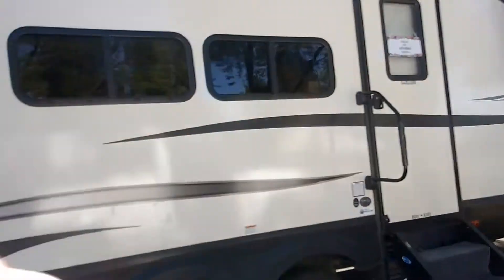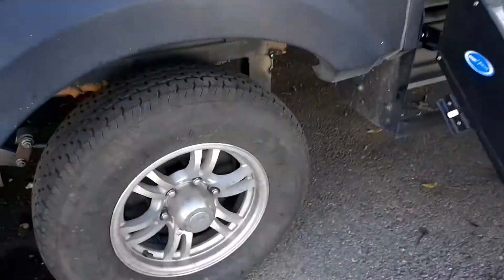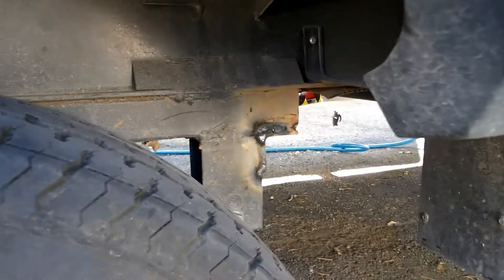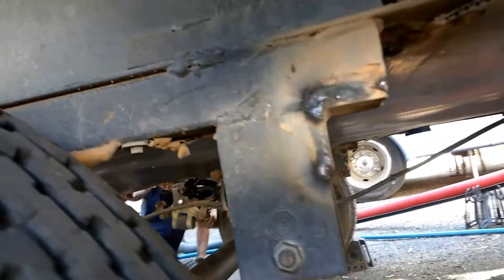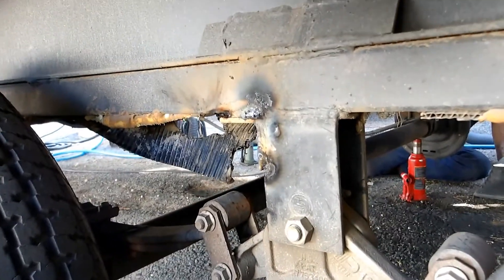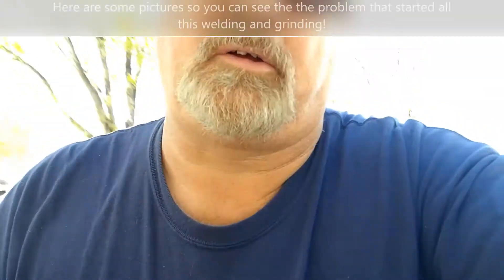Let's take a look at what they've done with one side. There's a little added support right there — looks great. That's one there, one in the middle, and one on the back end. So far so good, hopefully that'll help. I think it needs a little bit more weld, but they got it.